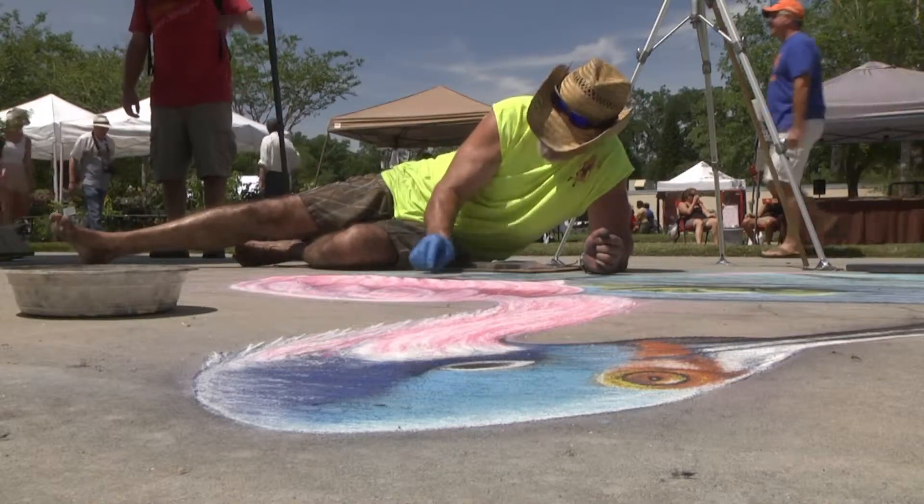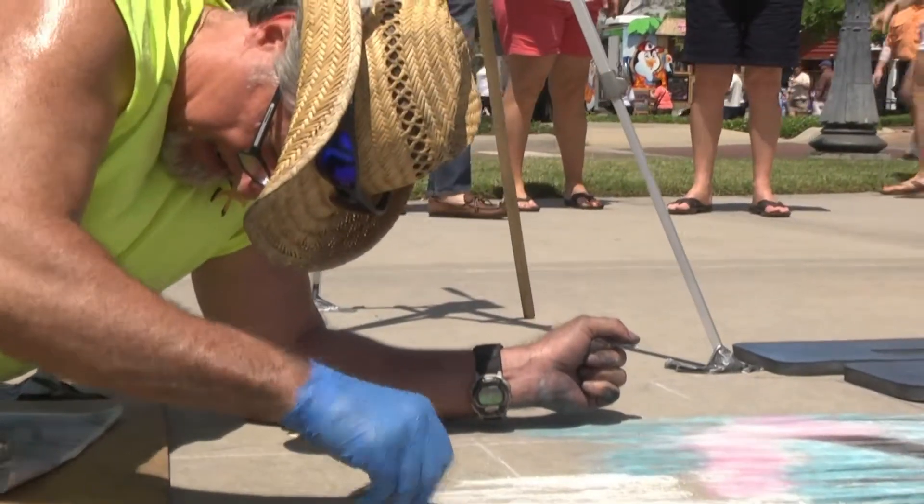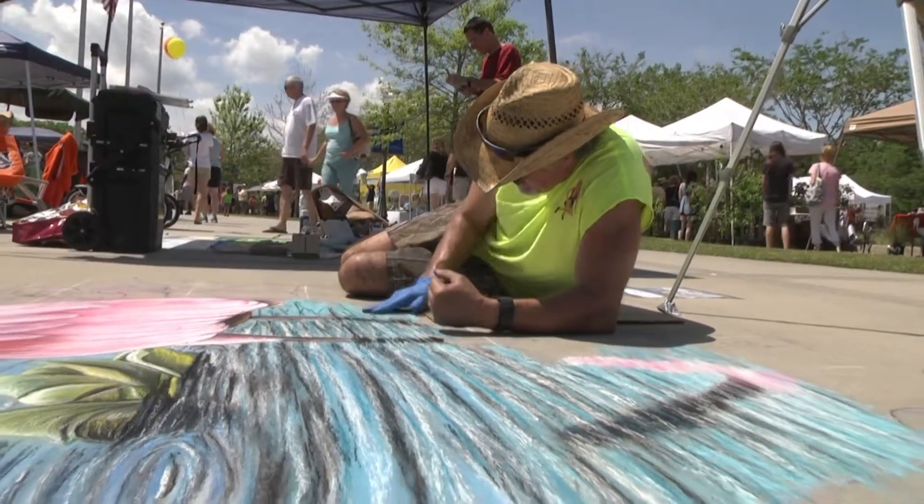You tend to look at doing smaller pieces — you can see it, you can focus on it. A larger piece, you can't get away from it to see it as well. So it's just a challenge.